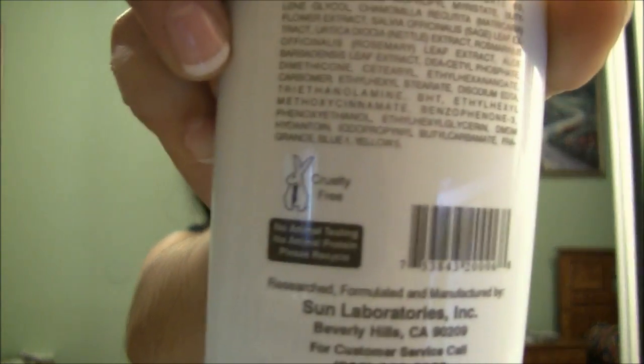I'd also like to mention that this is a cruelty-free product — as you can see there's a little bunny right here, and it says it has not been tested on animals and contains no animal protein. So they're a good company if you're interested in using cruelty-free products.